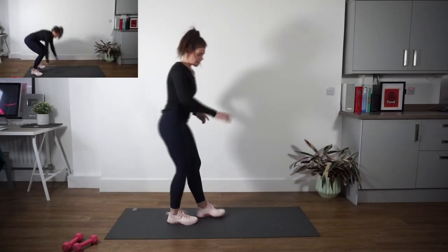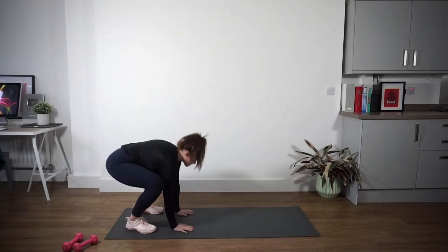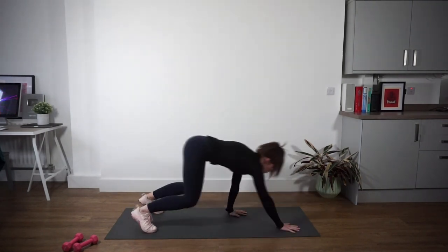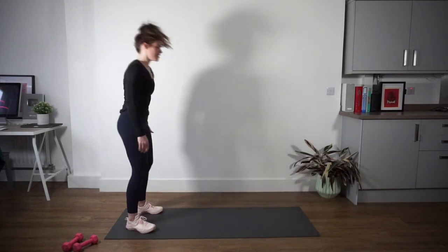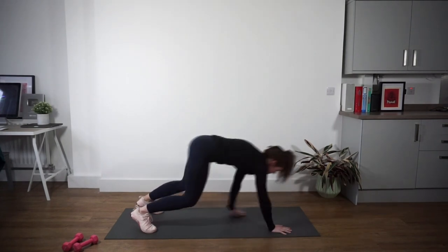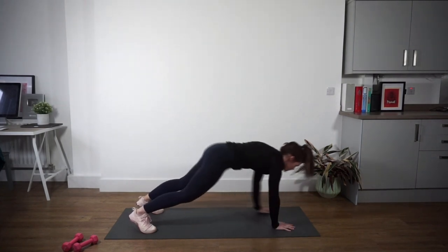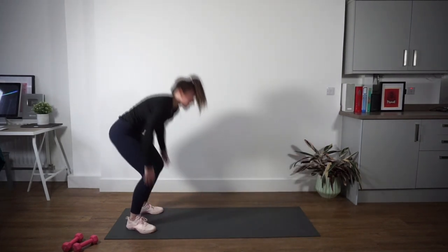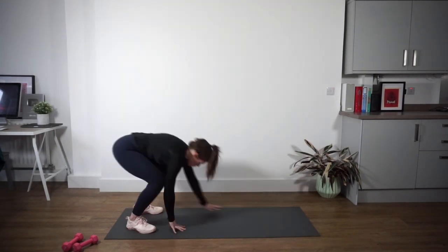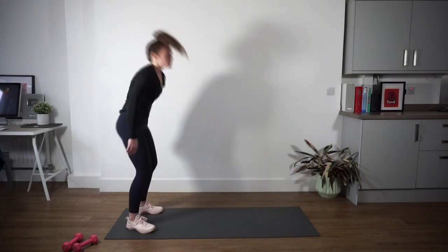Nice work. We're going to come to the end of your mat and we're just going to do some inchworms. Hands come down onto the floor — you're going to walk out into a high plank and then walk your hands back in. We're just going to do that for around 30 seconds. Try to minimise that side-to-side movement when you walk out. When you get to a plank position, nice strong plank, core strong, and then walk back in again, minimising that side-to-side movement.